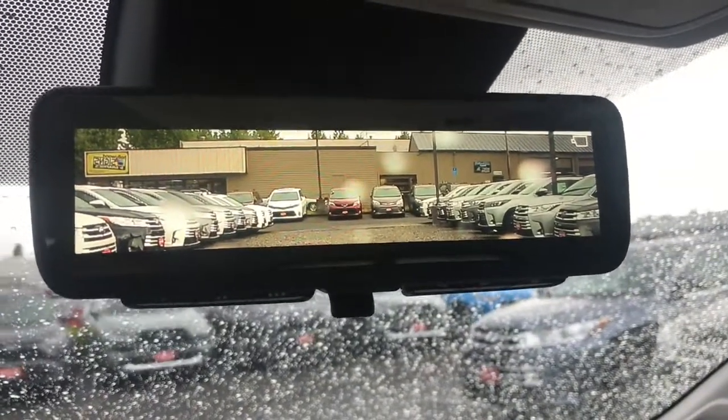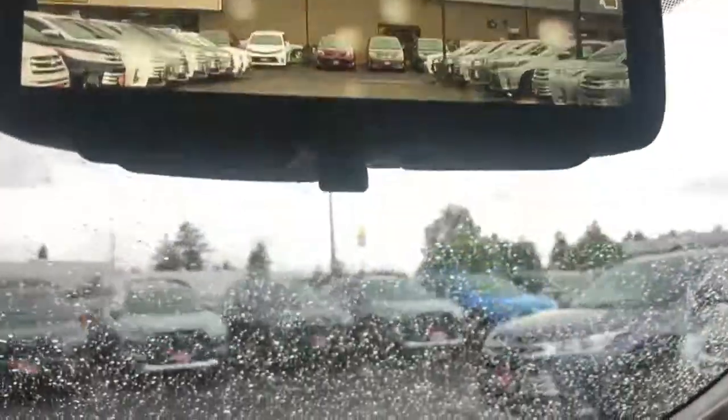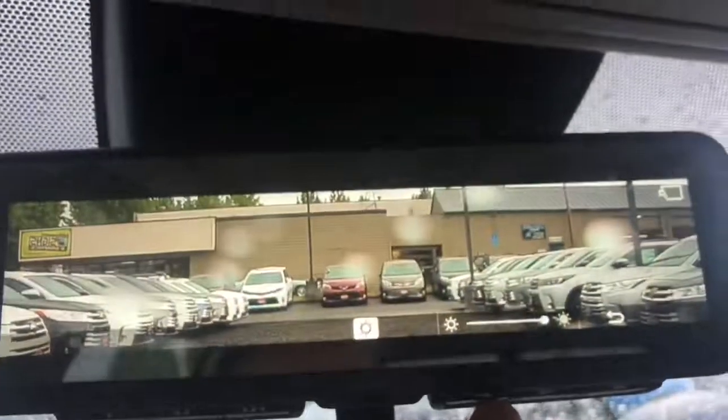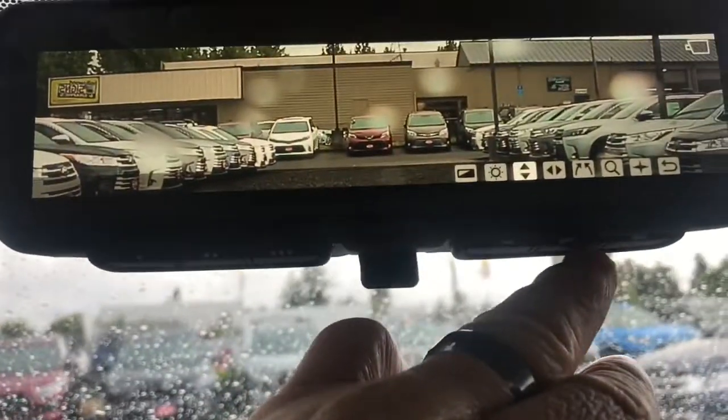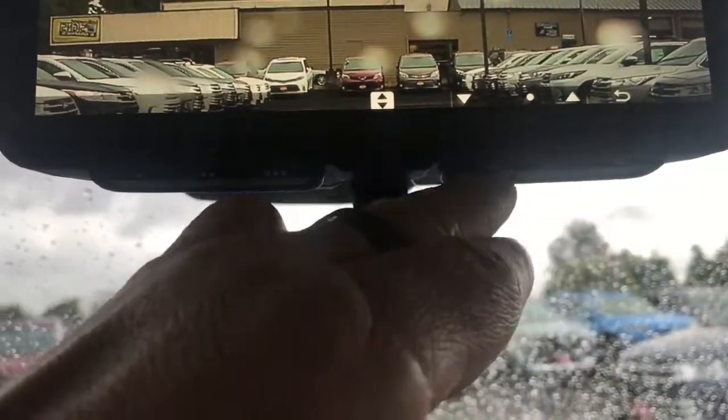If the back of your RAV4 is full of gear, you can actually still see what's behind you. There are some additional buttons on the bottom here — you can do things like adjust the brightness. There's a back button, and you can adjust up or down.